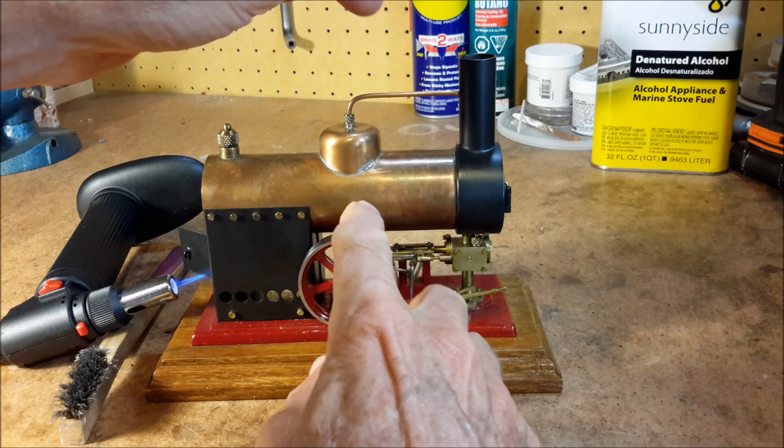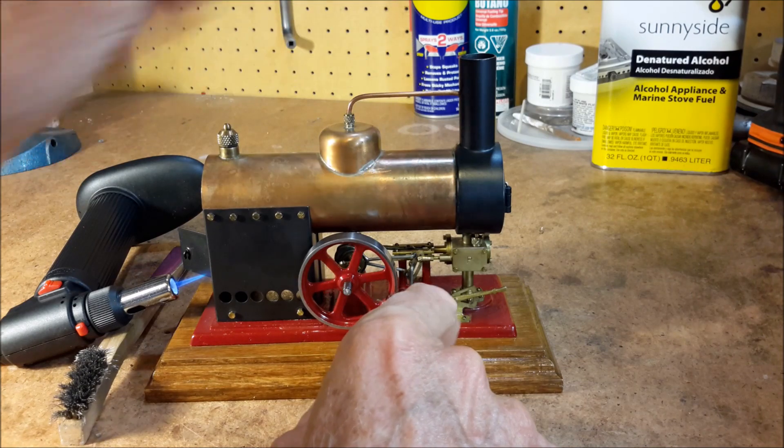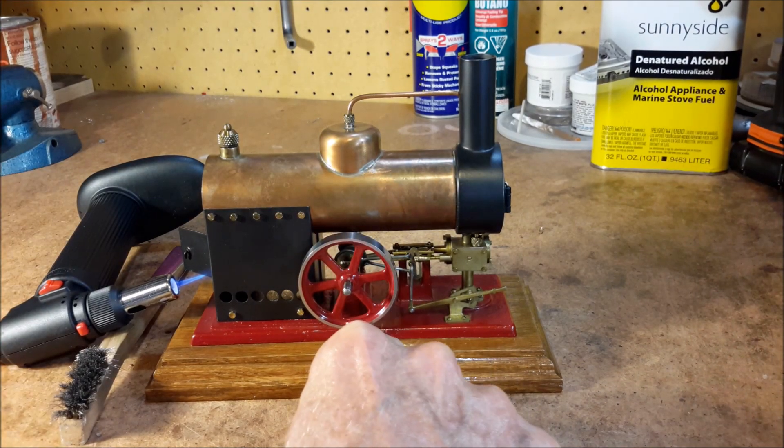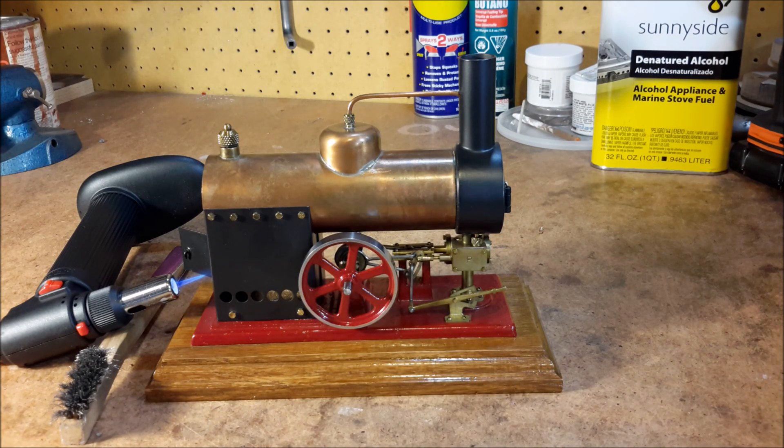When the steam line gets hot, you know it's close to starting. Here we go.